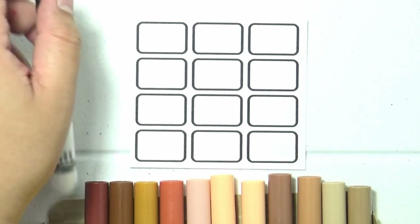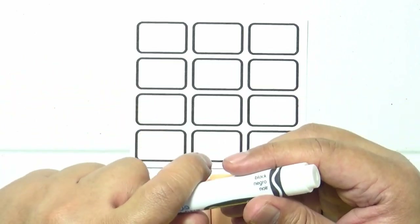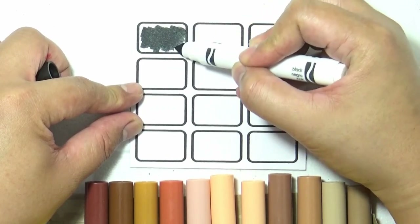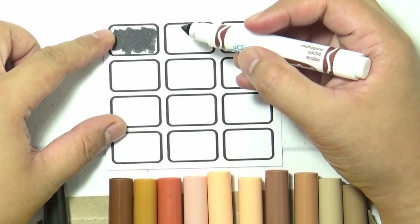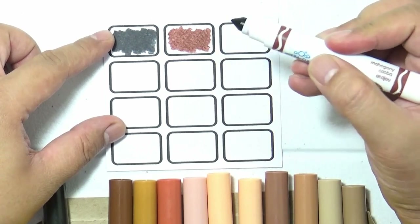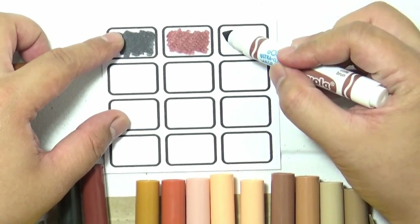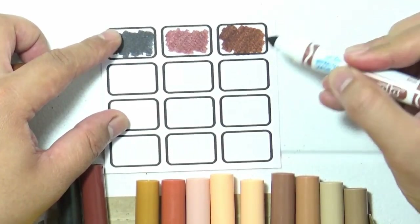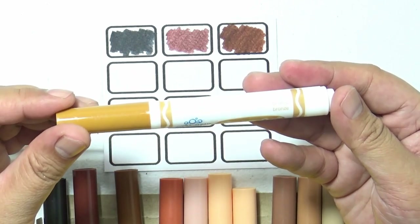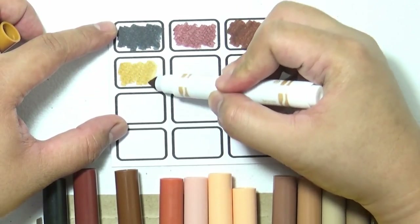Now let's swatch my favorite set — the skin tone set. This one has black, but the black color really isn't that black; it's more of a very dark gray shade. Then it transitions through browns and then to more skin tone or lighter skin tones — the salmon color or flesh tone color — and it does have one color that's more of a pink.